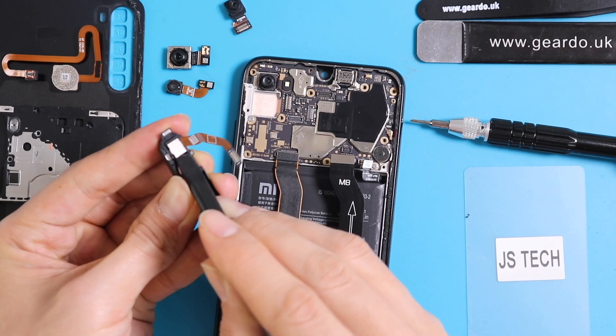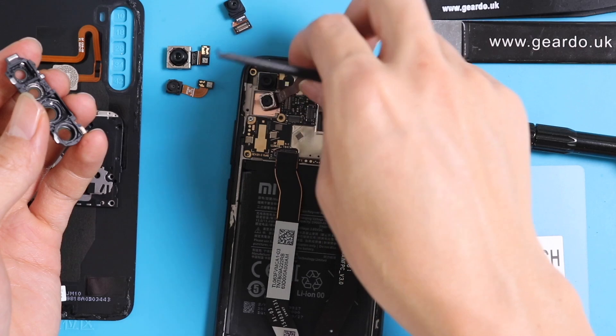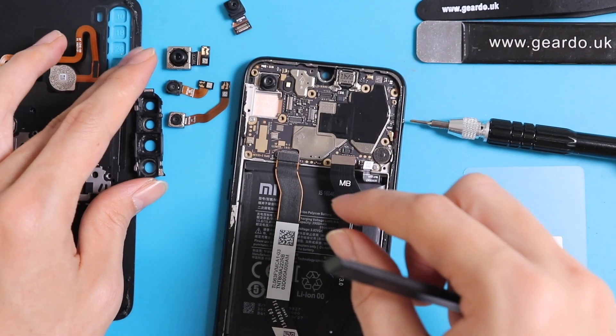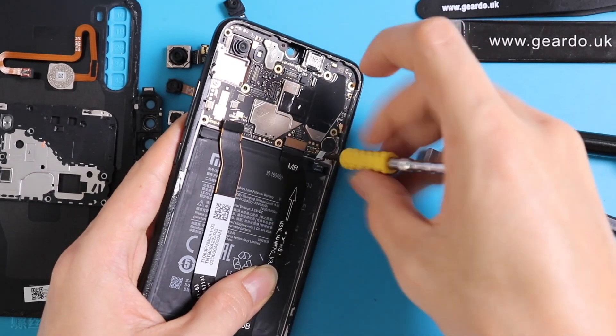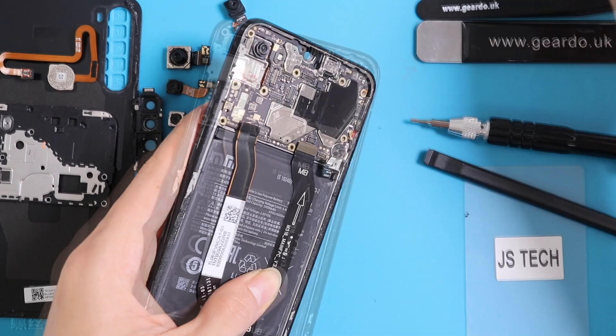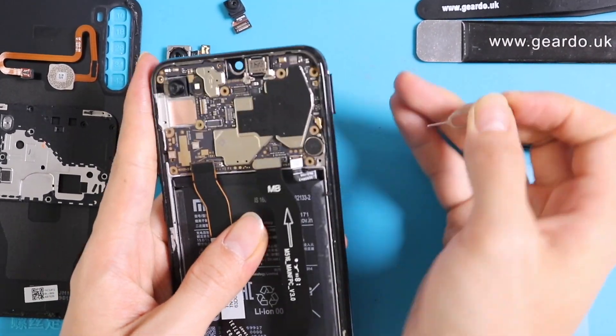We have just removed all three cameras, but in order to remove the fourth camera we have to undo the motherboard. Open all the screws from the motherboard, make sure you remove the SIM tray, and disconnect all the connectors, cables, and aerial connectors.